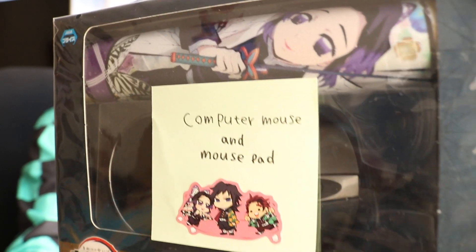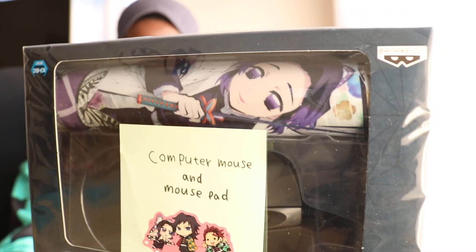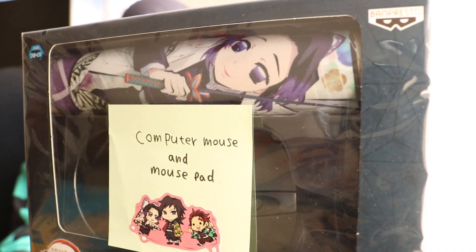And it looks like the mouse pad is for Shinobu Kocho. Let me zoom in and show you guys — this is so cool. Look at that. She wrote 'computer mouse and mouse pad, Shinobu Kocho' right there. It's like they make every type of merchandise for Kimetsu no Yaiba. Like, I had no idea they made mouse pads, man. This is so amazing — and a computer mouse too. Wow.